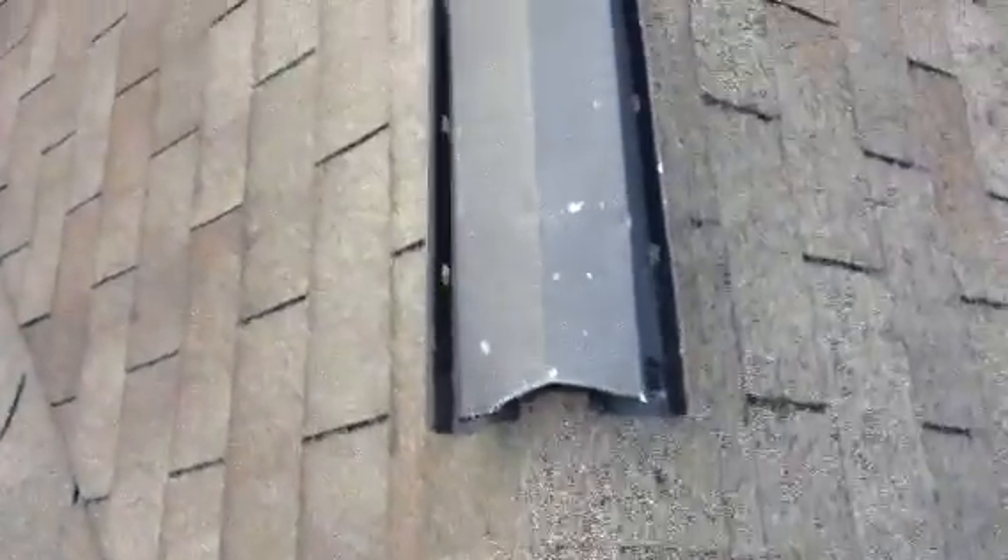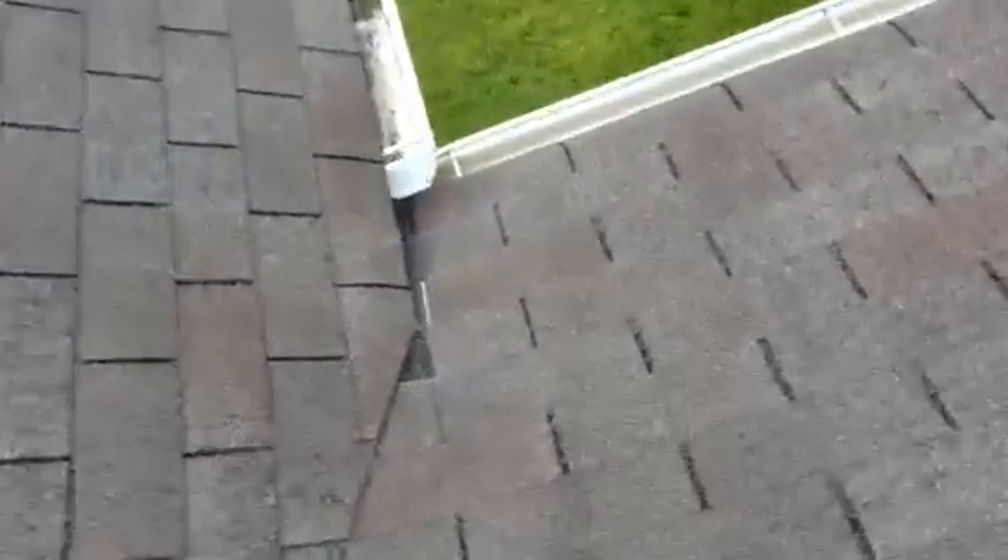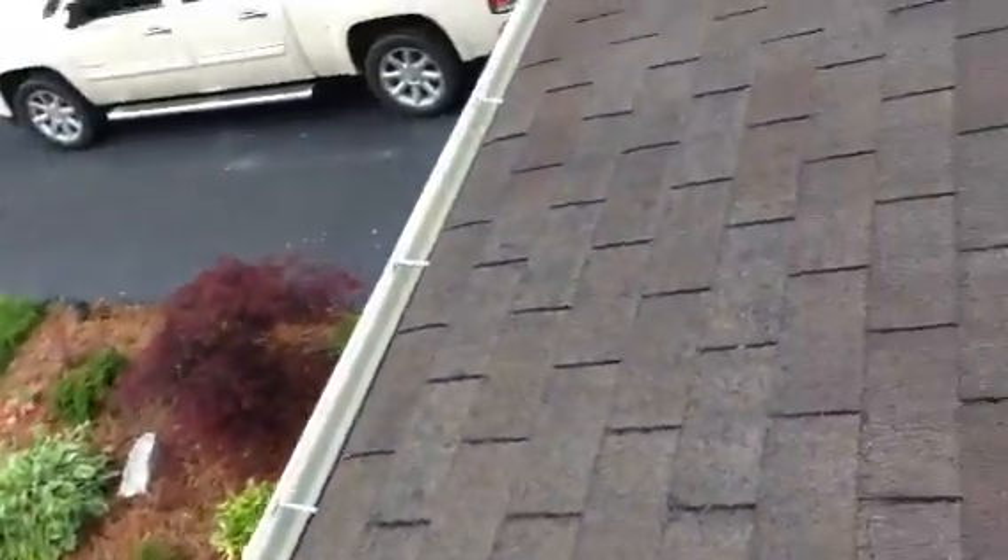Some more shingle granulars are wearing, the ridge vent has an end cap in it. A few granulars in the gutters down there. The valleys look fine. I'm here onto the front porch now, and this gutter here is flowing fine.